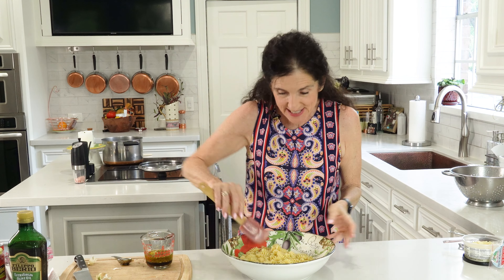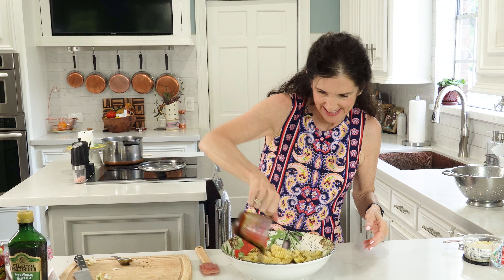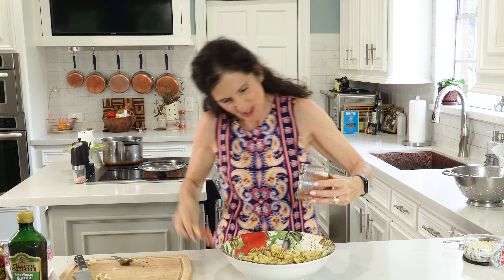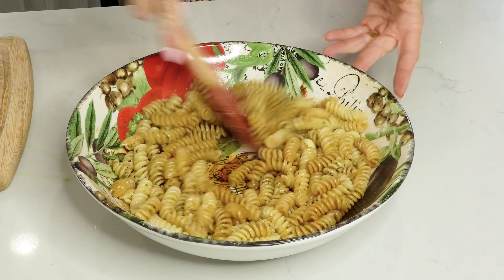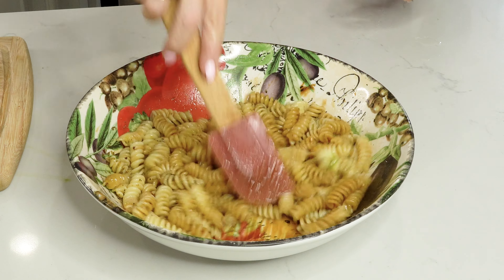Stir this and let these flavors just mingle and rest until your pasta is ready. We're gonna put the pasta in the bowl, and while it's still warm, go ahead and pour the dressing over it. Make sure you get all that good stuff out. Now just stir it up and let it marinate.